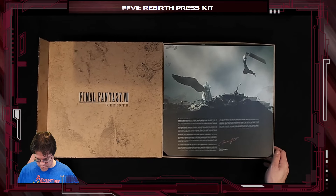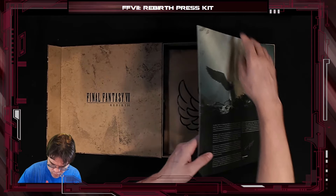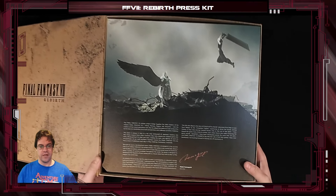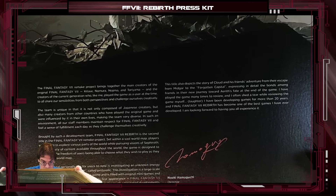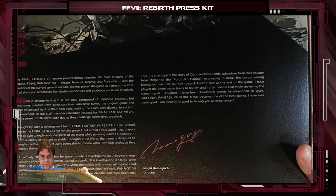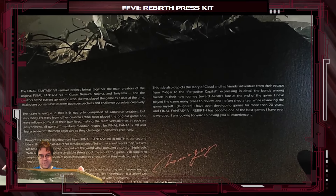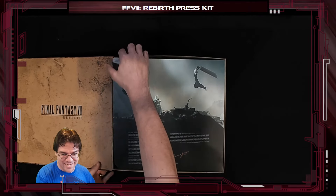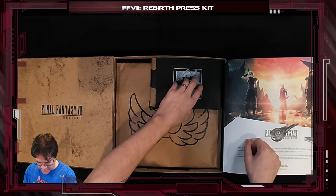Wow. Okay. Oh my lord, it's like a whole thing. Here is this for anyone that would like to read it — maybe you can actually discern that. Very nice. There we go. Very nice. Zoom and enhance. That's right. Enhance! Oh my lord, look at this.